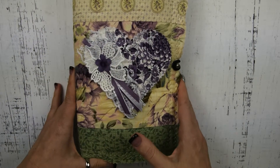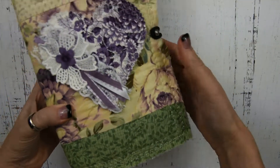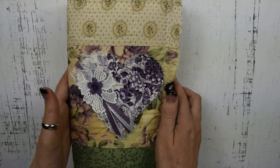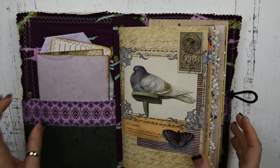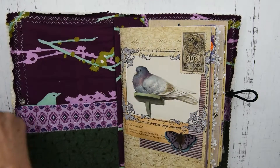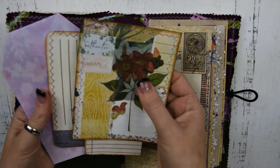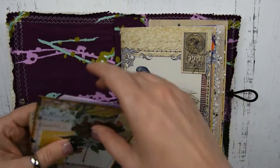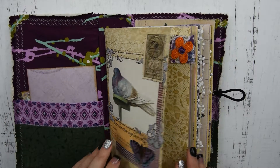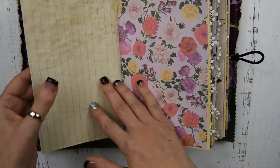And I'm just going to go through this one fairly quickly because it's basically the same. The only thing different — it doesn't have the ruffle at the bottom. It has this beautiful heart — just gorgeous. And then it has an envelope full of goodies and more ephemera in the front. I won't go through that because it's exactly the same as the first one, but you get a journaling card, a couple journaling cards, things that you can use throughout this journal.